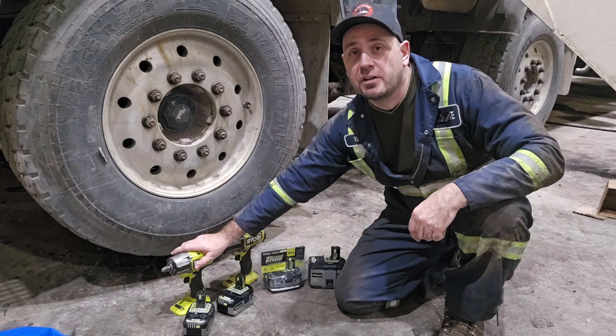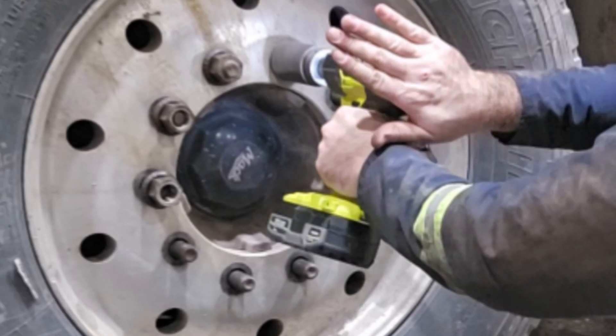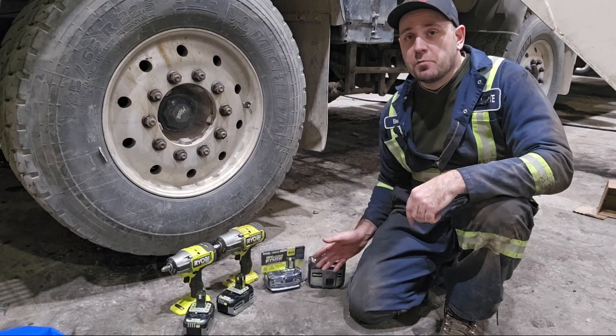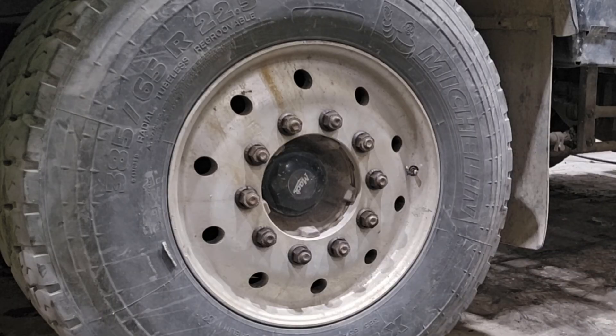Welcome to ToolsPack. Today I got the half inch drive impact wrench in mid torque and the high torque one. I want to see if a different battery is going to make a difference in how we're going to take those wheel nuts off the track.